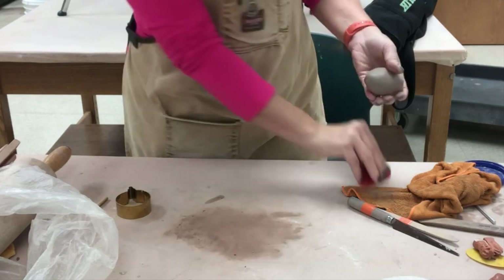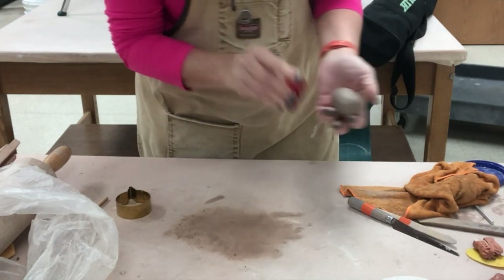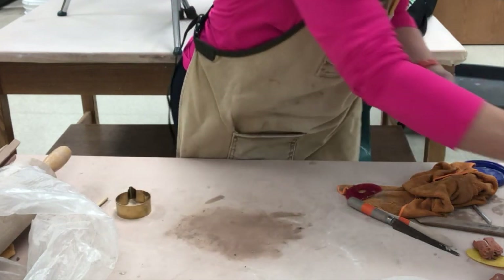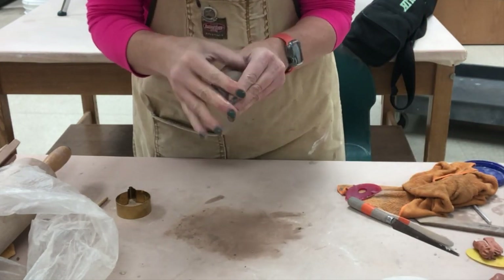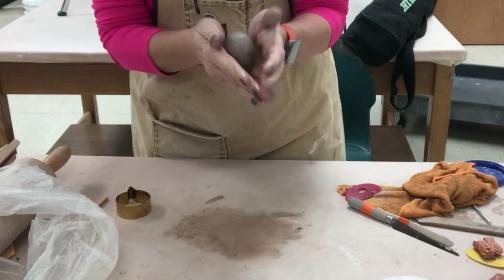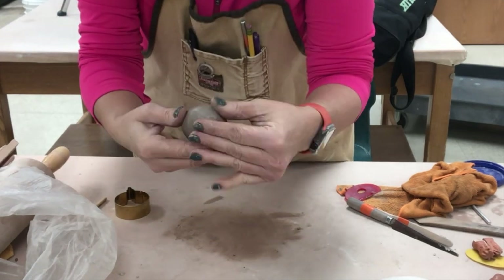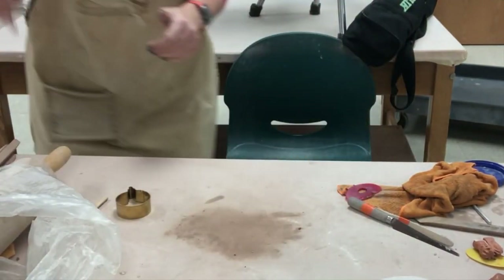If you have a damp box you could put it in there with the lid propped. If you're putting it on a ware board, maybe put a towel over it, or if it's in a damp cabinet it can just go on a ware board uncovered for the night. Lastly, use water to get any imperfections from ribbing — maybe a little accumulation of clay. Then set that aside to get leather hard.